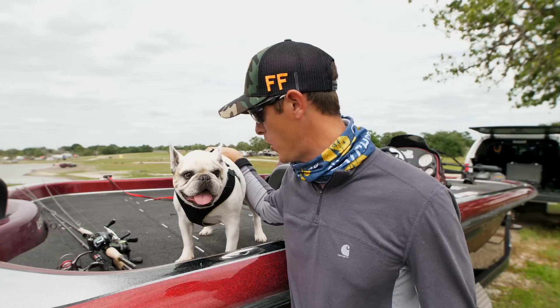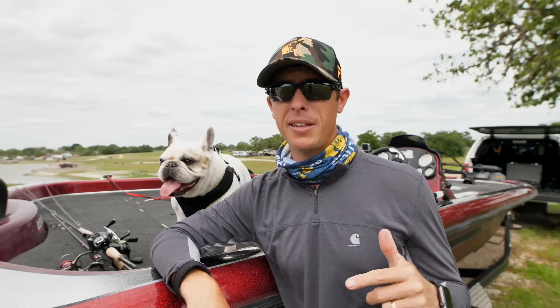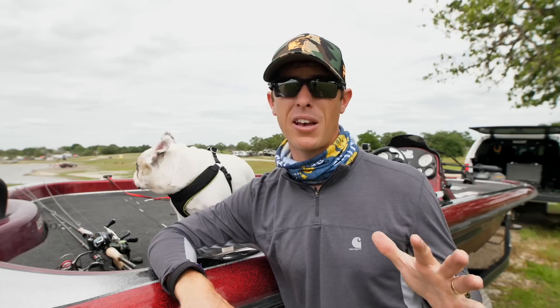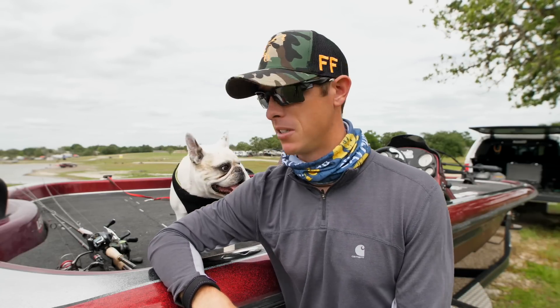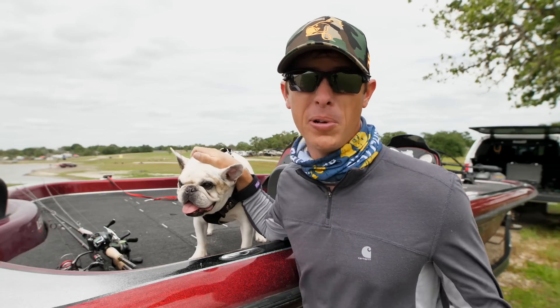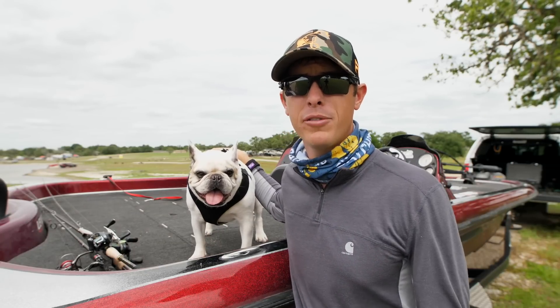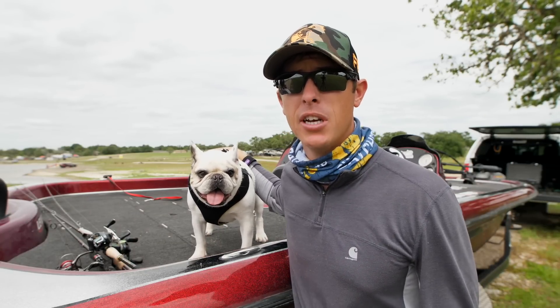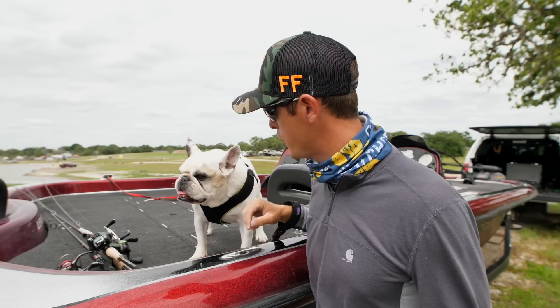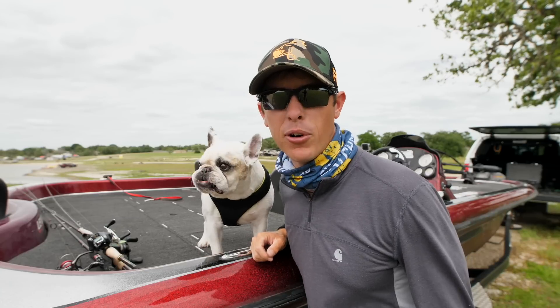If you want to catch fish on MTB baits, you can go to mysterytacklebox.com - use my promo code in the description to receive a discount on your first box. Tell them LFG sent you and get to cracking on them largemouth, smallmouth, or whatever you're doing. If you haven't already, make sure to subscribe to the channel and hit the like button below if you like watching this bass fishing action. We'll see you on the next adventure - later fishing freaks!